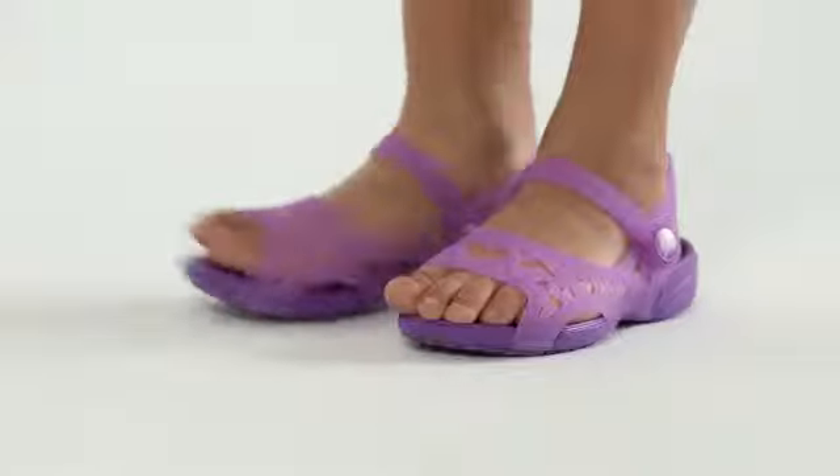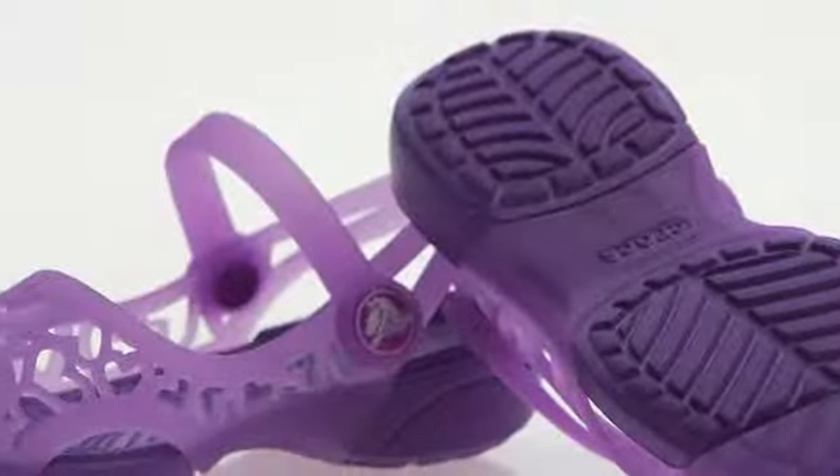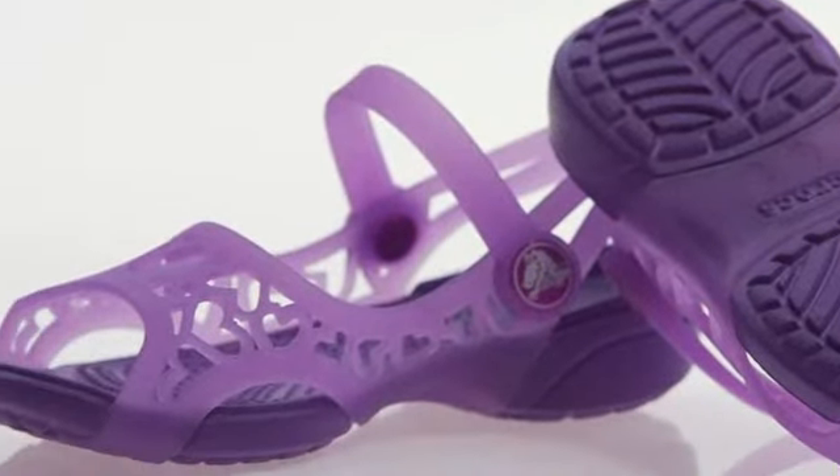Contoured footbed and cushioning for all her outings. New all-over heart-shaped pattern. Easy on-off comfort and lightweight flexibility.